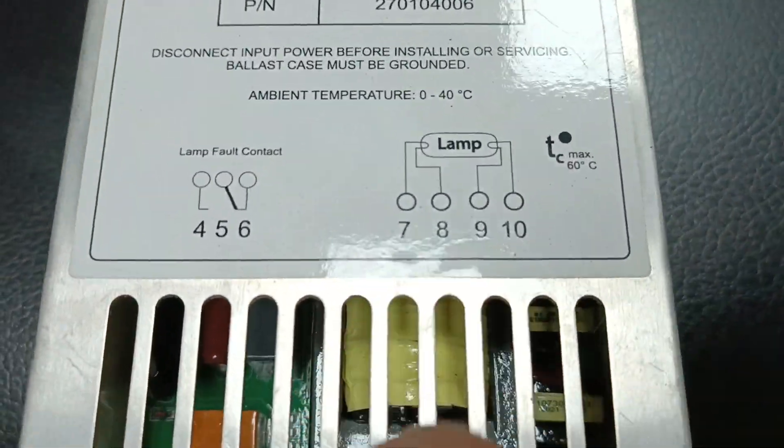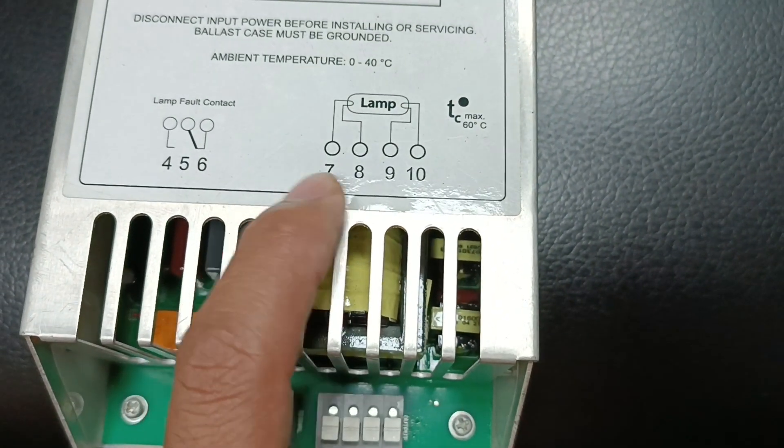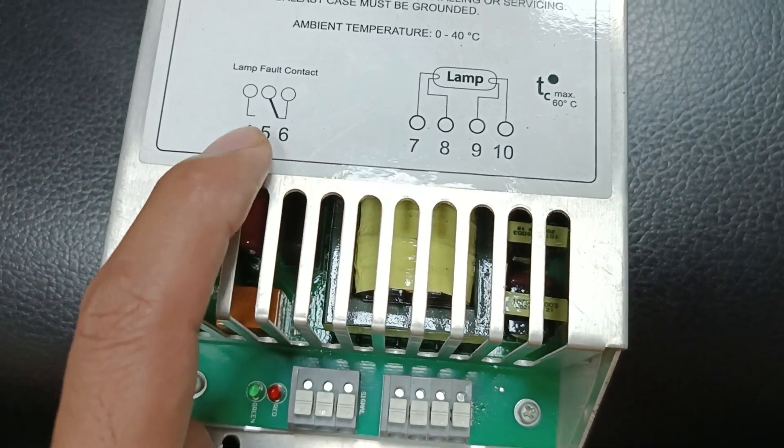You can see the lamp connection points here — terminals 7, 8, 9, and 10. The maximum allowable temperature is 60 degrees. There is also a lamp fault current contact.